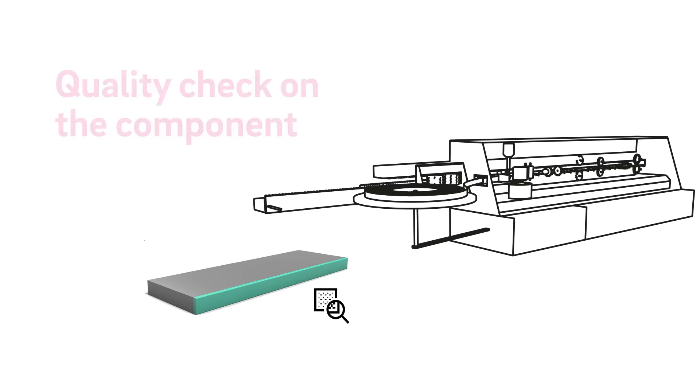I am Robert Bachmann, an application engineer at Rehau. In today's video, we will explore the topic of component testing.